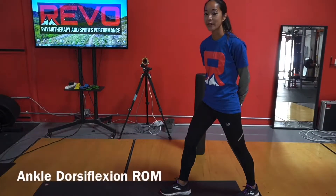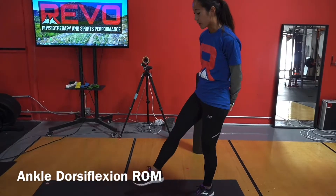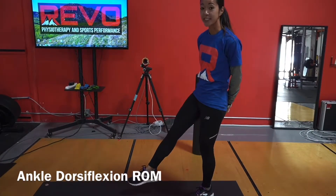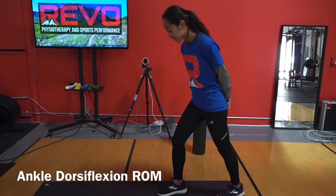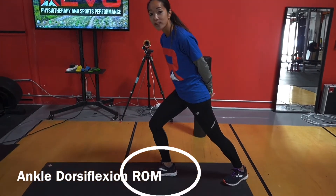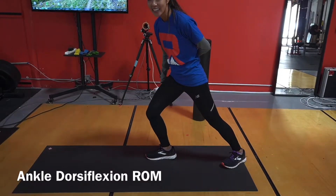Another area that we lose range of motion the most is ankle dorsiflexion. Dorsiflexion is being able to bring your toes towards you, while plantar flexion is bringing your toes down. For this one we need to see 20 degrees of ankle dorsiflexion without rotating your knee in to compensate.